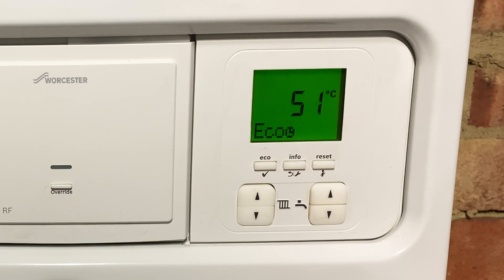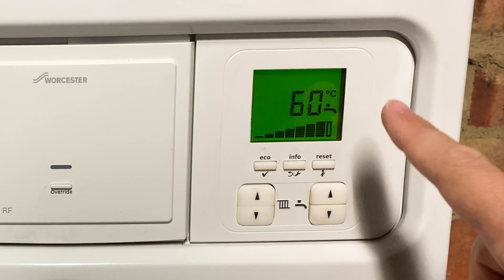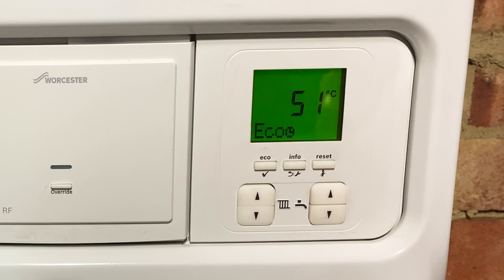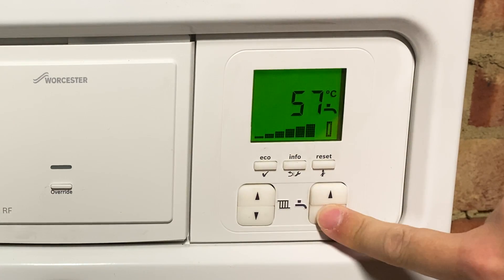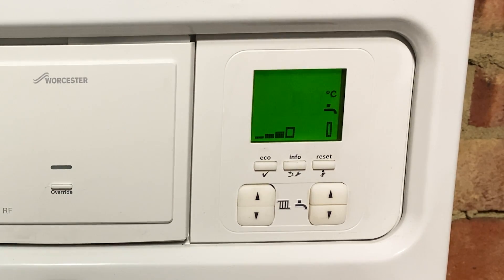So on the right hand side we have the hot water, and again if I press the up arrow you can see that my hot water is set to 60 degrees, which is the default and again probably a bit too much. Most of the time when you run the tap to wash your hands or have a bath or shower, you actually mix cold water into the hot anyway, so effectively you're just wasting energy heating the hot water up in the first place. So if we back this off to 50 degrees, it means the water coming out the taps will be slightly cooler, but then you just don't need as much cold water mixed in and therefore you save some money.